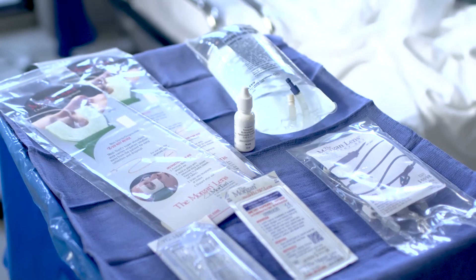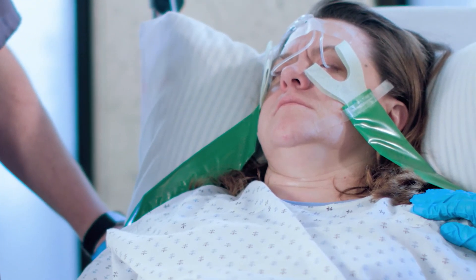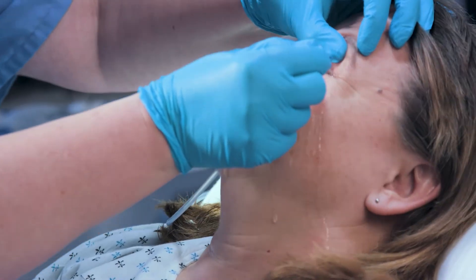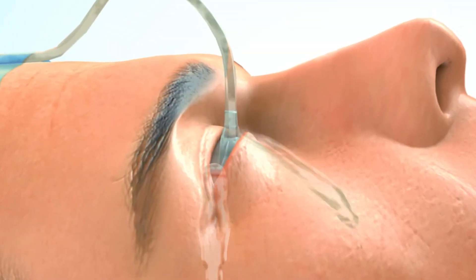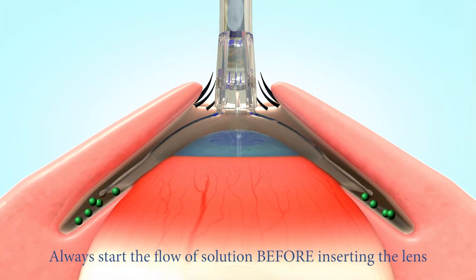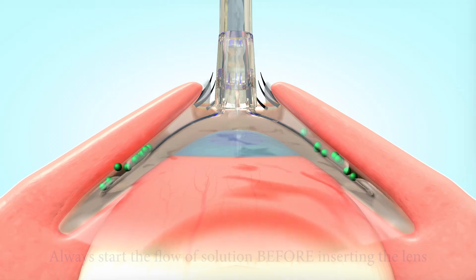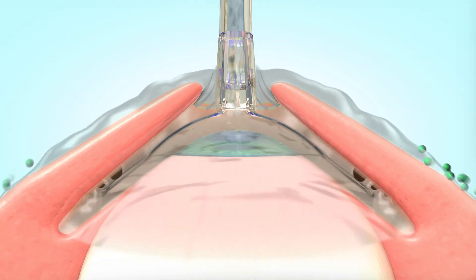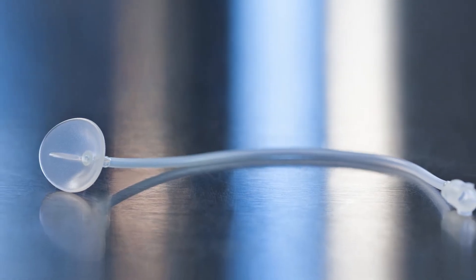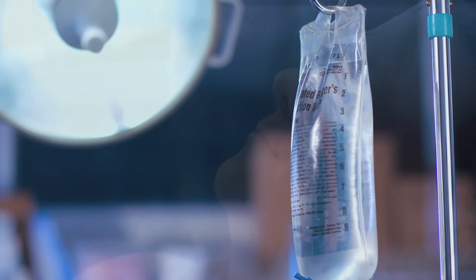No other method of eye irrigation is as simple or as effective. Traditional methods of eye treatment are inefficient and ineffective. The Morgan lens is the only device to provide a positive and multi-directional flow throughout the cul-de-sac, keeping the cornea, conjunctiva, and normally untreated inner eyelids thoroughly flushed. Experts have said that regardless of the chemical involved, immediate and copious irrigation is most important.